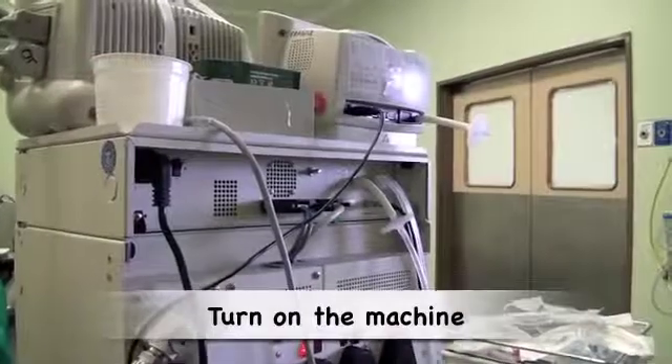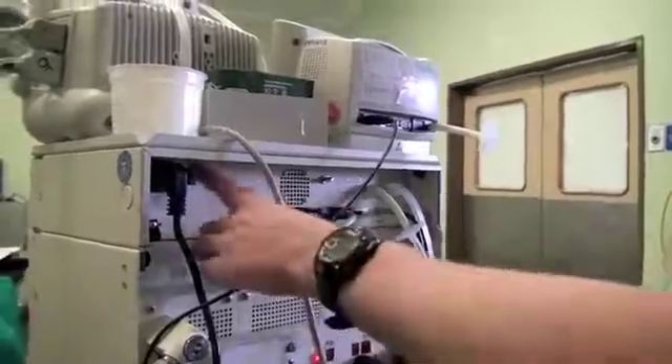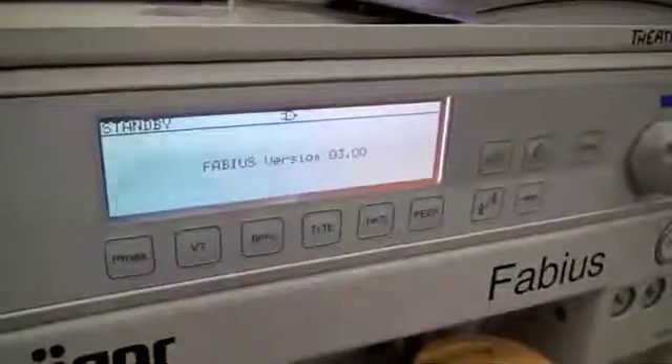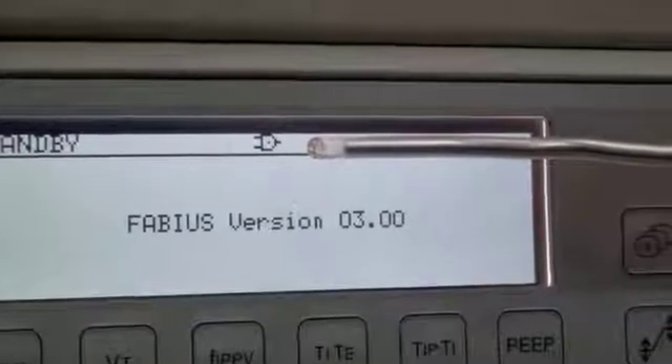Next, one needs to turn on the machine. Some anaesthetic machines have a main switch at the back of the machine; this switch on the front of the machine puts the machine into standby mode. The machine is now indicating that it is powered by the main supply.